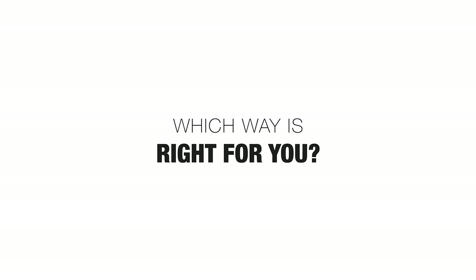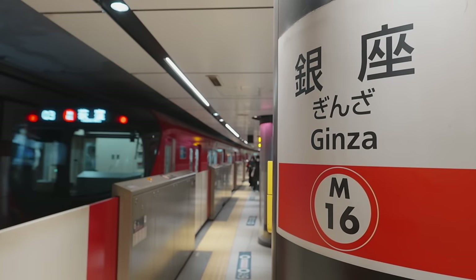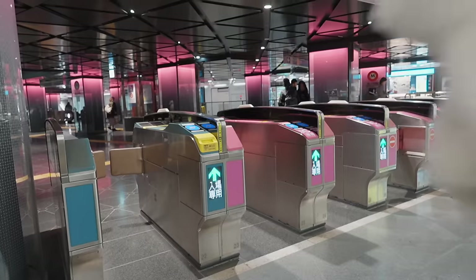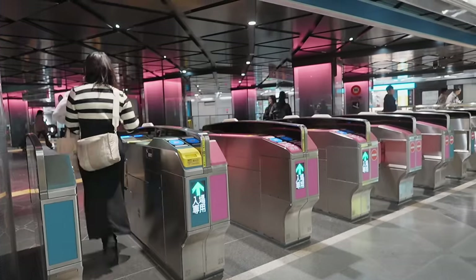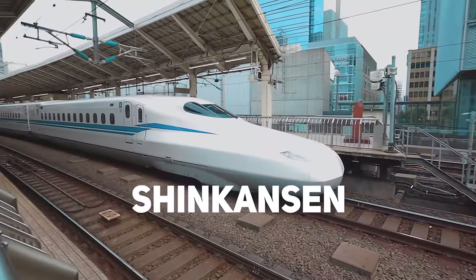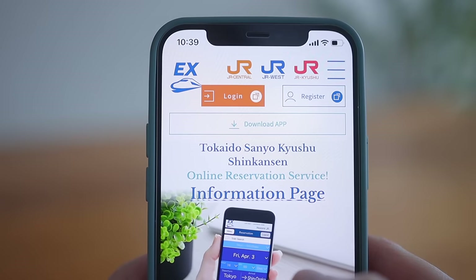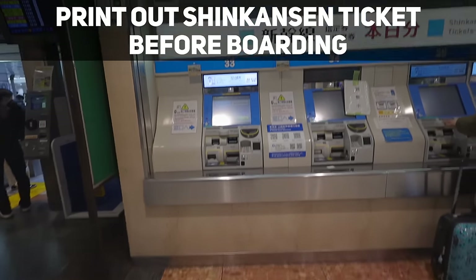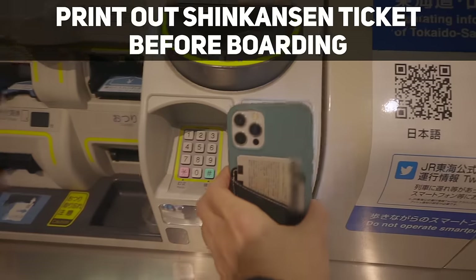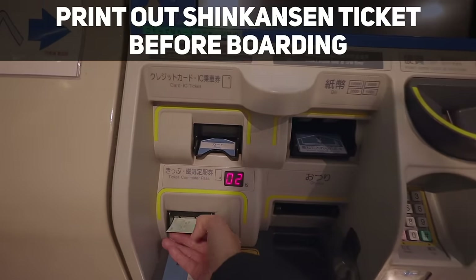So which way is right for you? If you live in the Tokyo area, consider getting the Suica card via the Suica app. If you're traveling to Japan, consider getting it via Apple Wallet or Google Wallet. Even if you can't link Shinkansen tickets to the Suica card, you can still reserve Shinkansen tickets online early to get a discount and print them out at the Shinkansen station before boarding using a QR code — it only takes a few seconds.